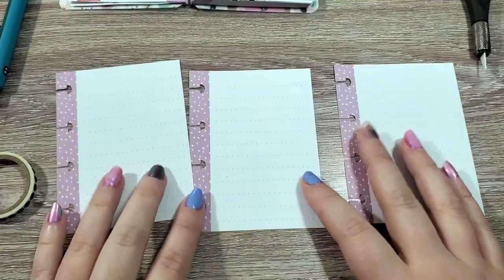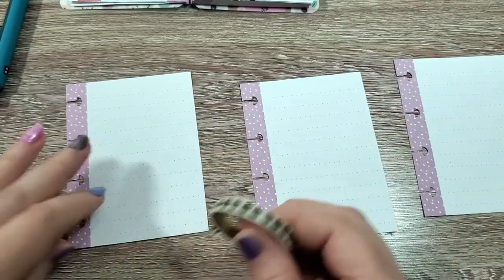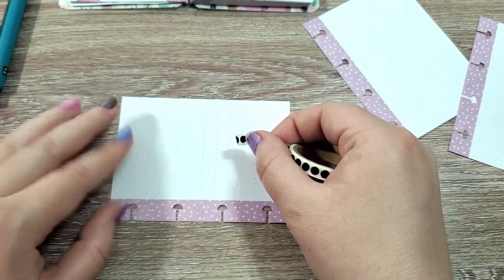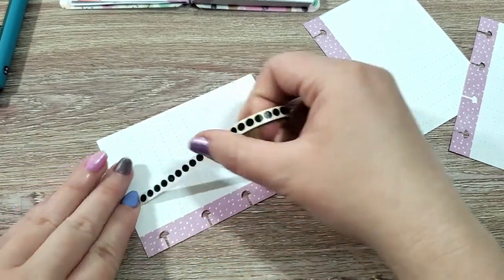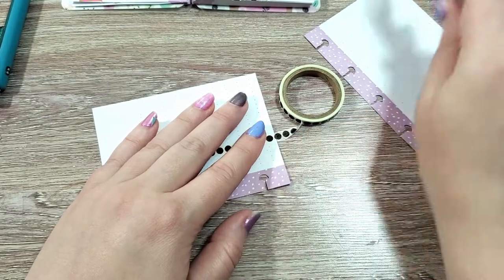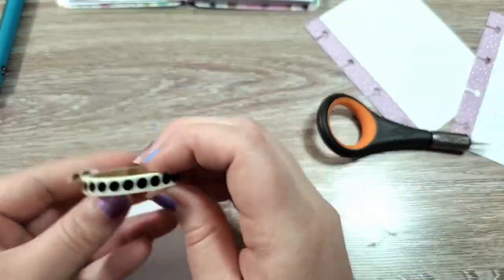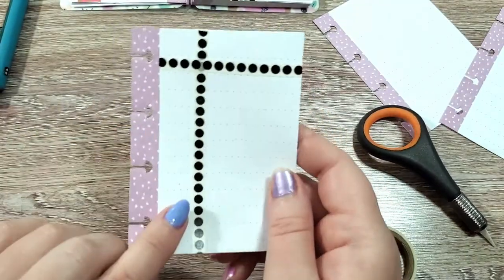The next three pages are all going to be for keeping a log of the regular vaccinations for your dog. We're going to divide the front and back with our narrow washi. Leave enough room that you could write the month and day on one side, and we're going to write the year on the other. I'm going to put that right here. And we're going to do the back as well. We're going to make two that look like this.